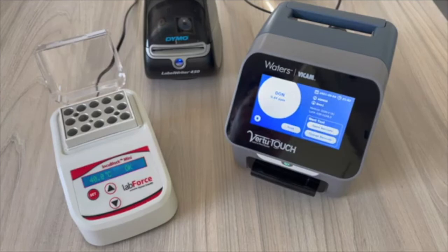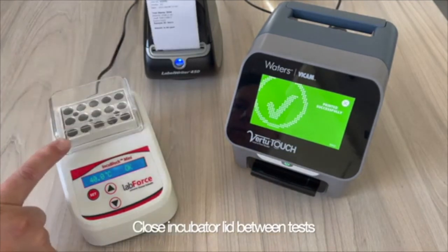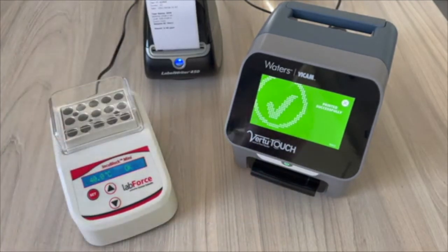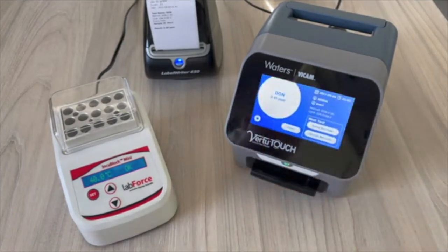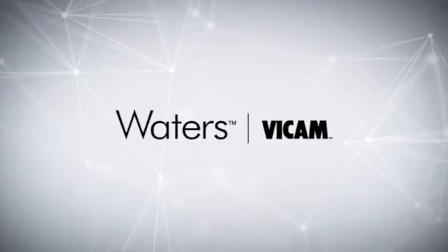After running the Don-V test, prepare for your next test by closing the lid of the Don-V incubator. Dispose of the used cartridges. You are now ready for your next test.